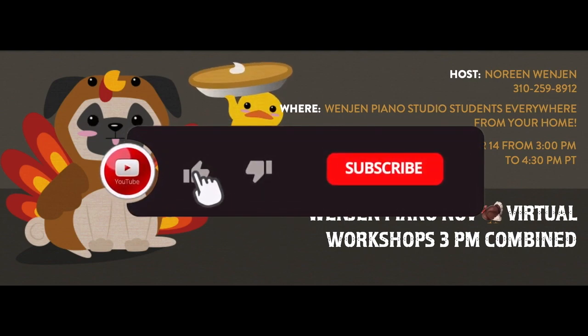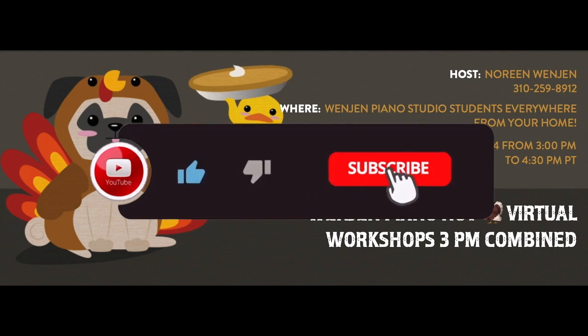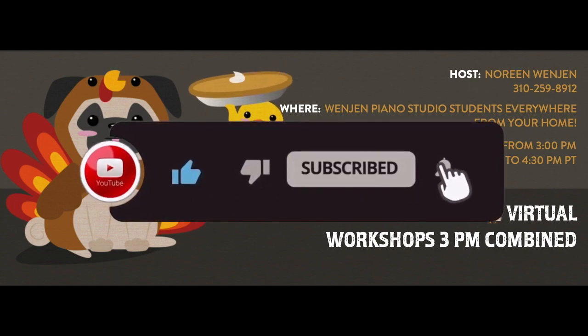If you want to find more information about how to hold your own performance workshops, please follow me on YouTube at Wenjin Piano.